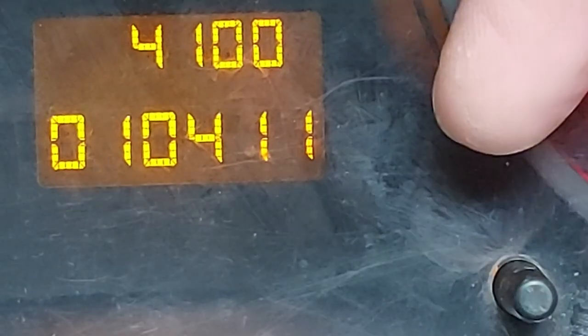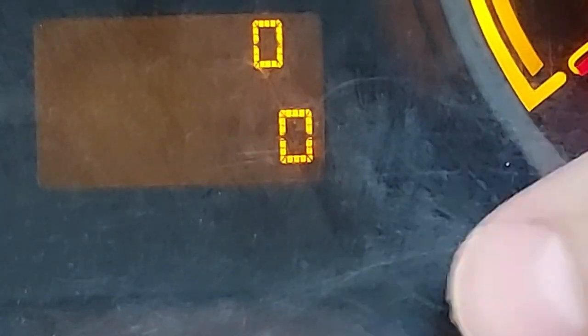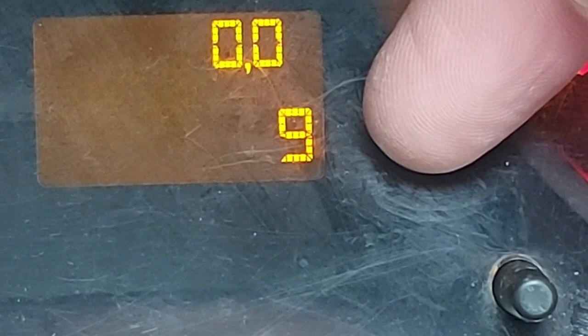We need to press that button five times — one, two, three, four, five — and there we go. That lower figure there, the nine, that is the temperature of the engine in degrees Celsius. Simple, eh?